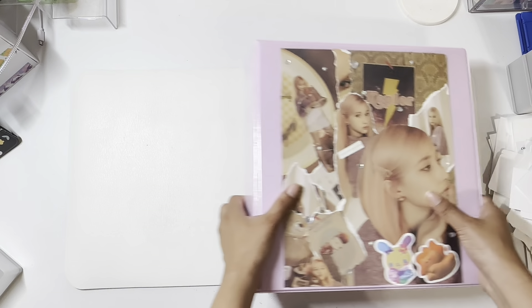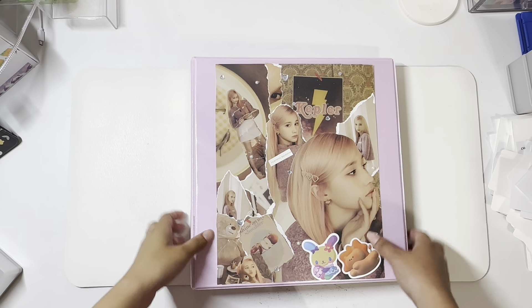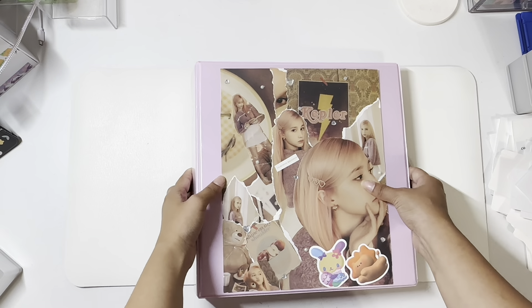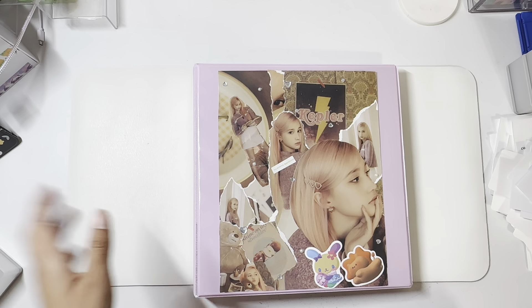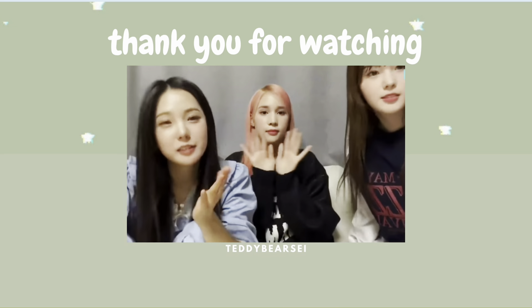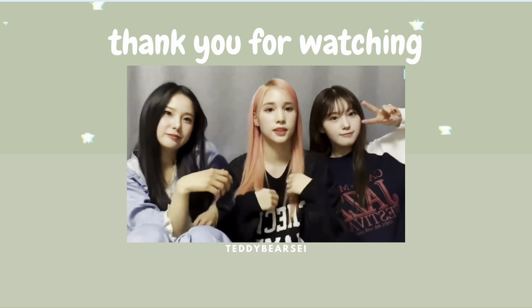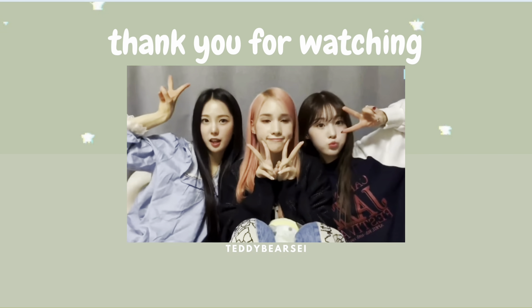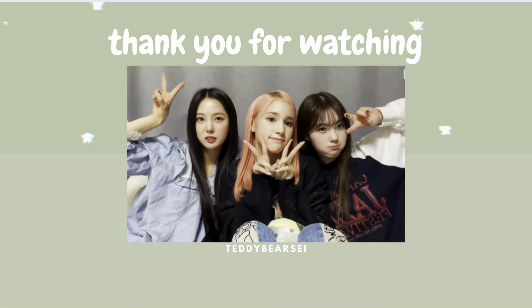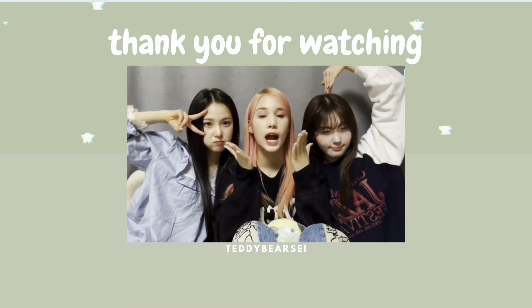And yes, this is all for today. Thank you so much. Bye!